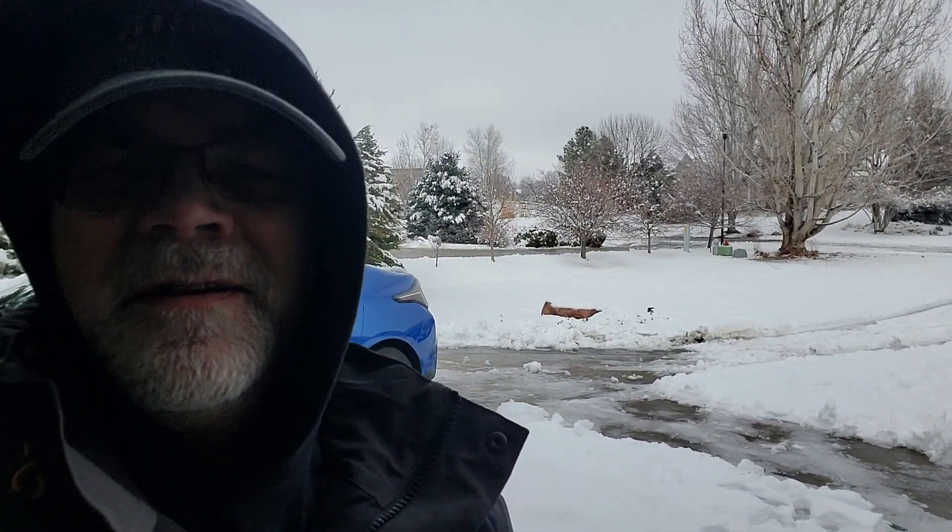Welcome back, guys. You can probably tell by my clothing that we've had a little bit of a cold snap. Totals were 6 or 7 inches, but it compacted down because it was pretty heavy — makes for a fun working environment.